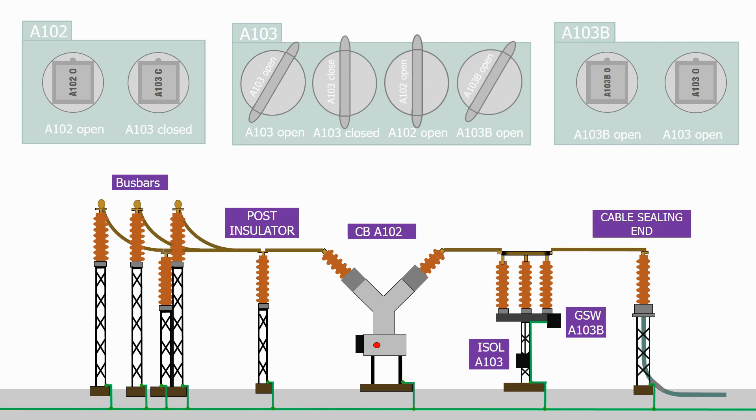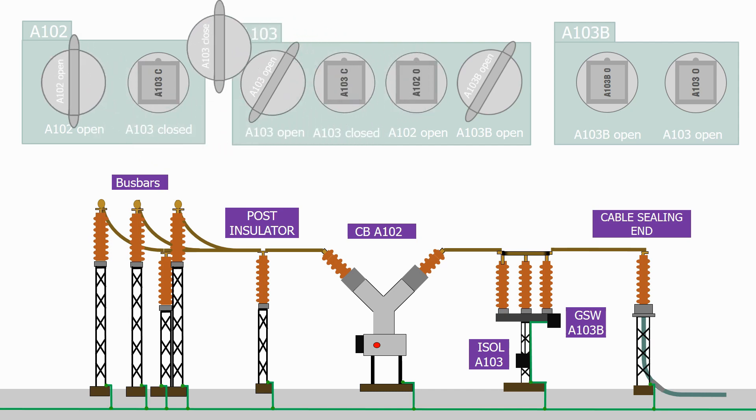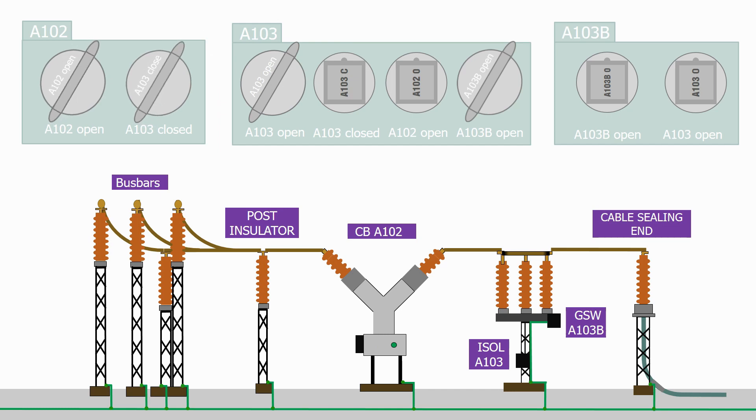This now prevents us from closing the ground switch. We now want to close the circuit breaker. The condition for closing the circuit breaker is that the isolator must be closed and we have the circuit breaker open key back in its position. These two keys are now available, so let's transfer them to the circuit breaker key box, which now allows us to close the circuit breaker. The two keys are now trapped in the circuit breaker key box, which prevents us from opening the isolator.